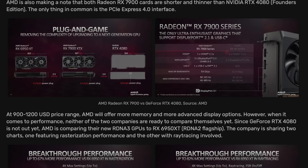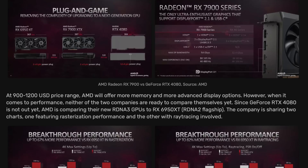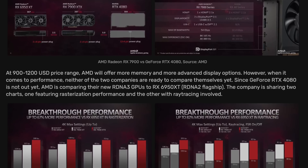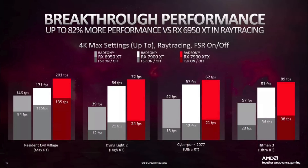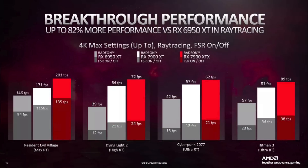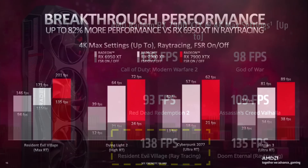AMD released some new performance numbers for its 7900 XTX and the $899 7900 XT, which it ignored in its announcement. Taking the data AMD provided, they put some numbers on what they previously showed at the announcement. Starting with ray tracing, the first game on the left — Resident Evil Village — shows 135 FPS without FSR, slightly lower than the 138 FPS shown on their website.